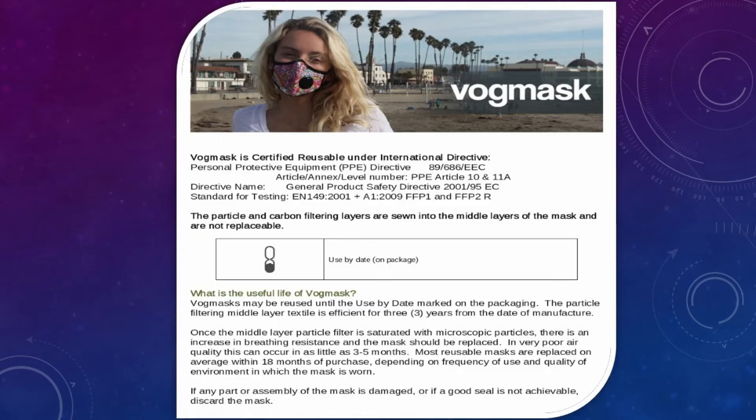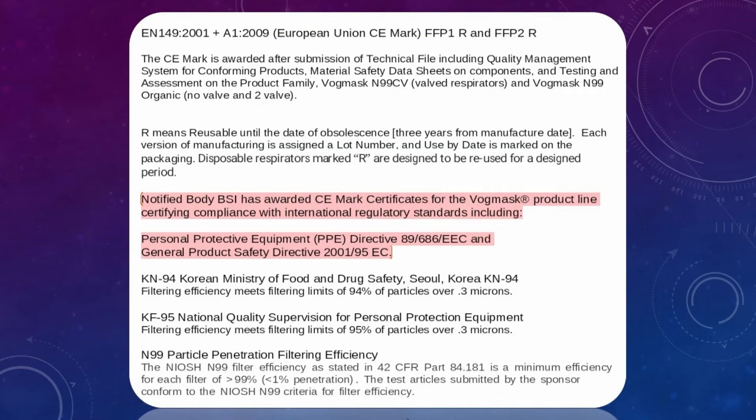Material components: non-woven microfiber outer layer, woven microfiber inner layer, aluminum nose wire, ABS resin valve with silicone stopper.